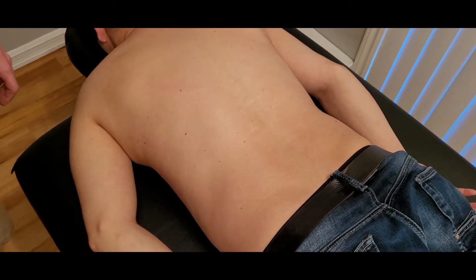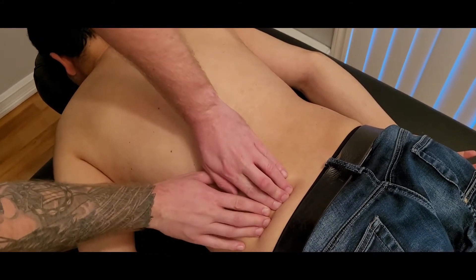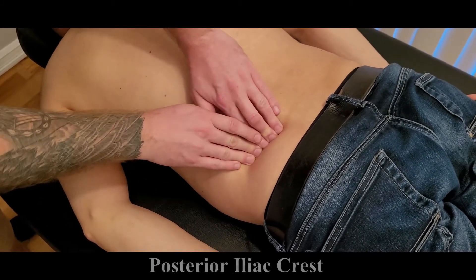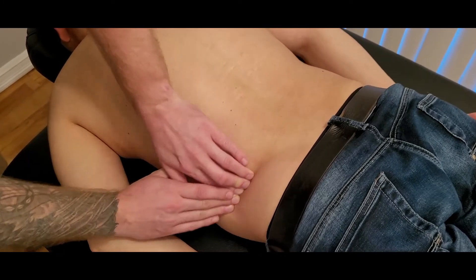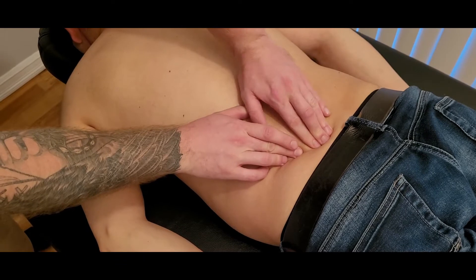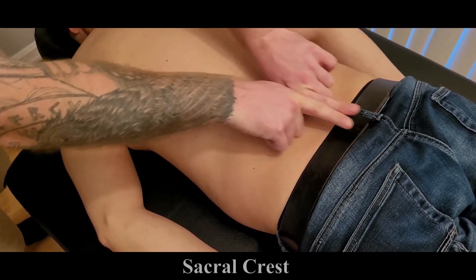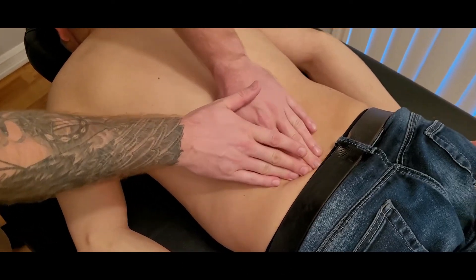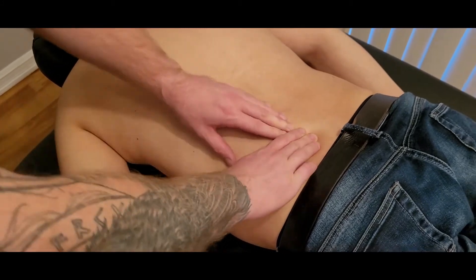I'm going to be going through a large number of origins starting at the bottom. One of lats's first origins is the posterior iliac crest of the ilium, which I'm finding along here. As it goes more central, the next attachment is often referenced as the sacral crests, which run up and down in this area — so iliac crest onto sacral crest.